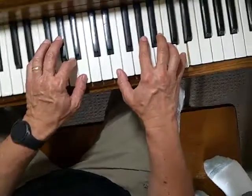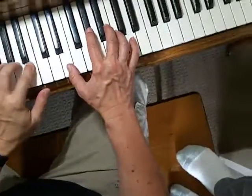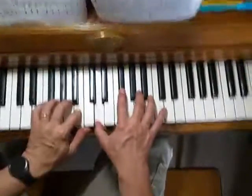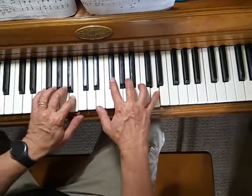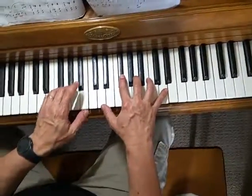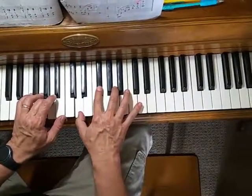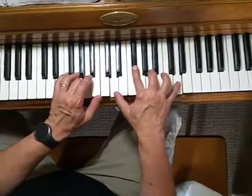Now we're on the third measure. B in the left hand, pedal down, D, F sharp, A, D, then pedal up and pedal down again. A, D with your thumb, two on F sharp, three on A, five on D.